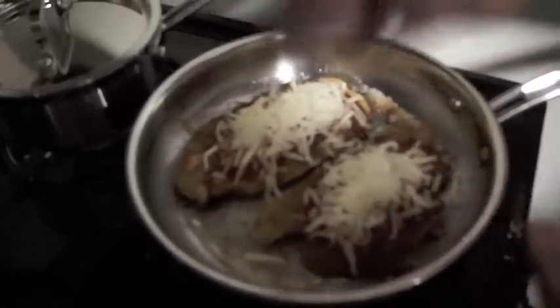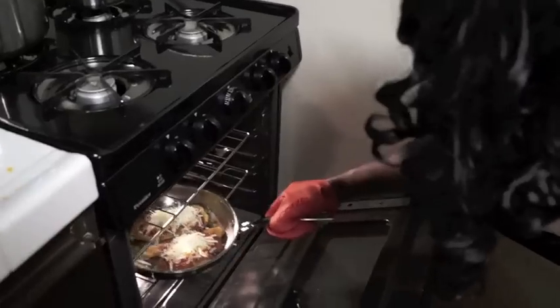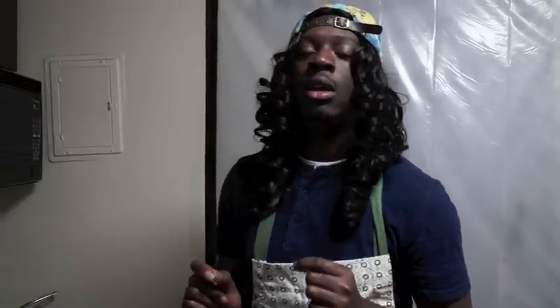We preheated our oven earlier — now you see why. Into the oven it goes. Leave it in there for about 12 to 14 minutes. Make sure that your pan or skillet is oven safe. If it has a plastic handle or anything like that, do not put it in there — make sure you read the label and confirm it's oven safe, otherwise your shit will get burnt.